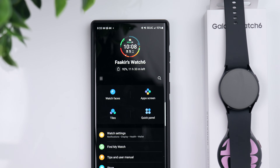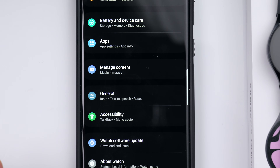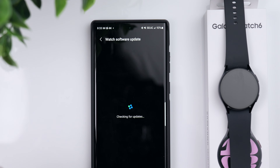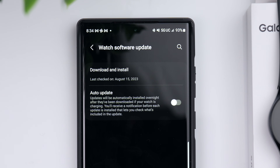Another thing I like to do as soon as I get the watch is make sure it's up to date on the latest software. Go into Watch Settings, scroll down, and go to Watch Software Update. Click on Download and Install and it's going to check for any updates. As you can see, we are up to date on the latest software, so we're good to go.